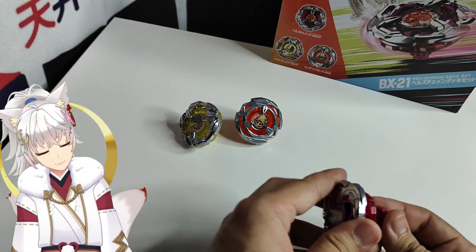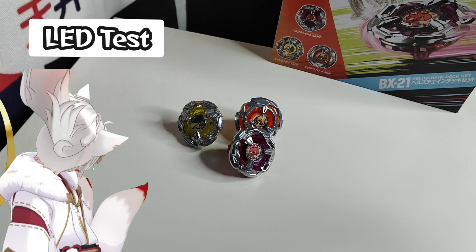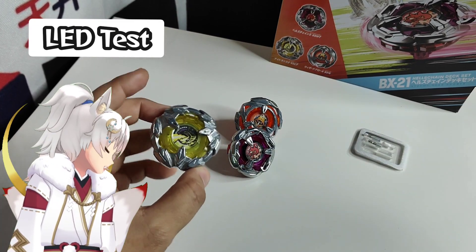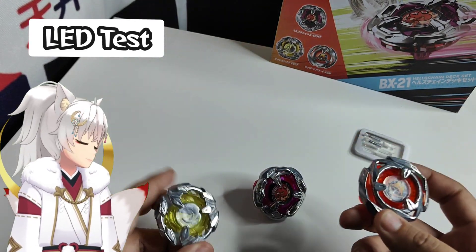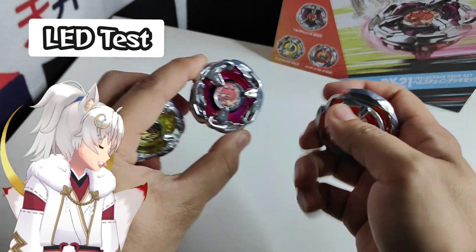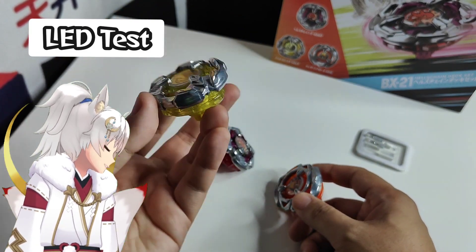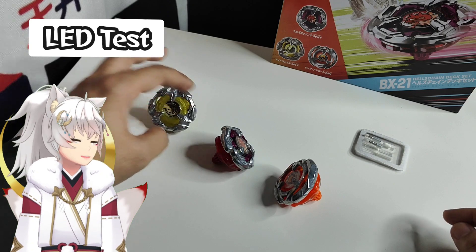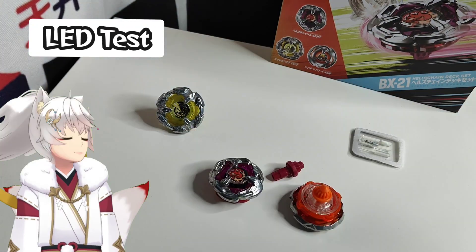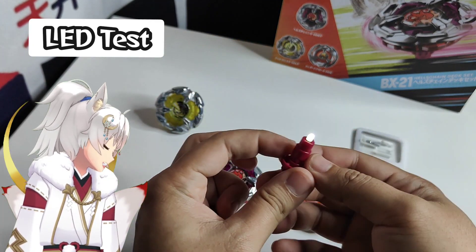Before we test them in the stadium, what do I want to do? Of course, we're going to bring out our old friend — the LED light — to see how colorful these beys look. I feel all the beys in BX-21 are going to light up very nicely because the inside is mostly translucent, kind of transparent, especially this yellowed low flat night shield. First one, this is the 560 high tapered — I won't change it to a 580 for now. I'll just put the light in and hold it up against the blade to see how well it lights up.